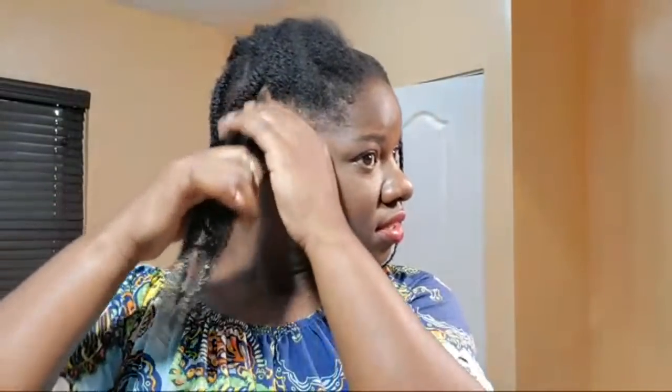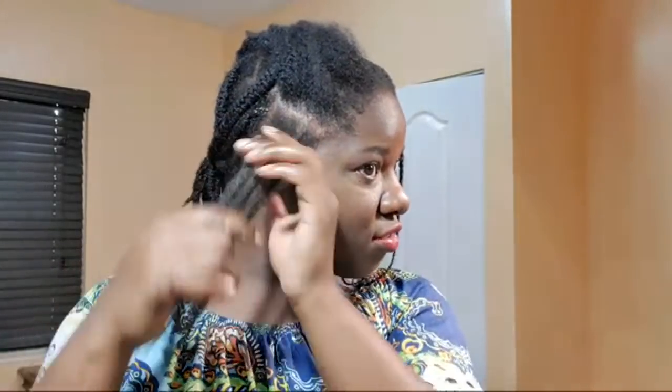So now I'm going to moisturize. I do not braid my hair without moisturizing it first. Dry hair for me is equivalent to getting my hair snapped and broken. And the fact that I'm going to keep this style for a while, I need it to be thoroughly moisturized before, during, and after.